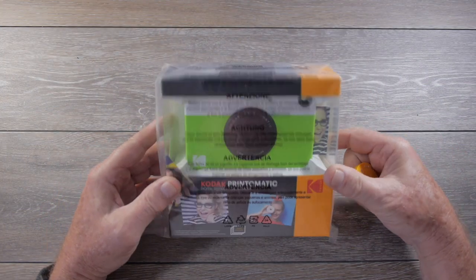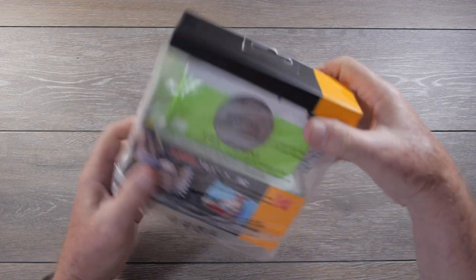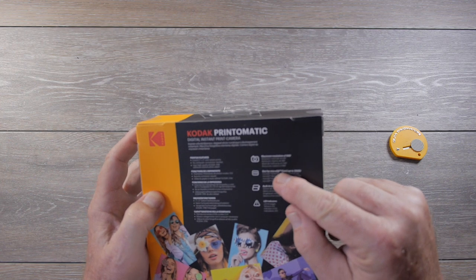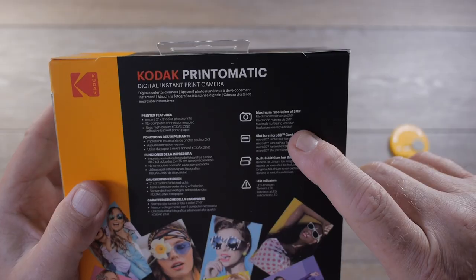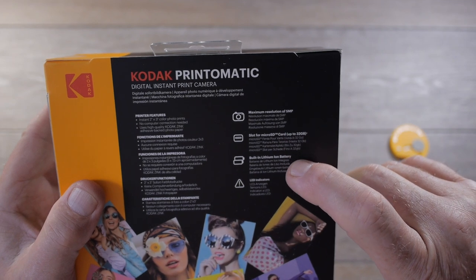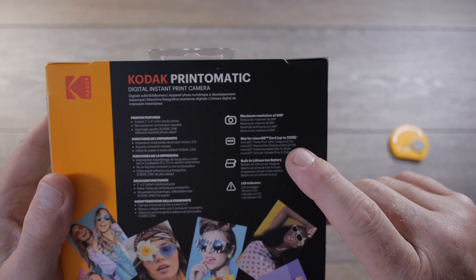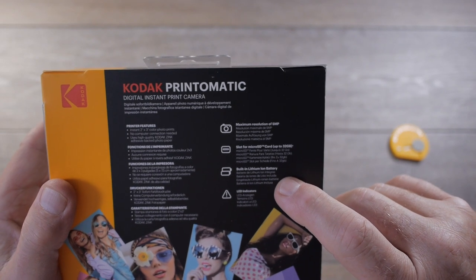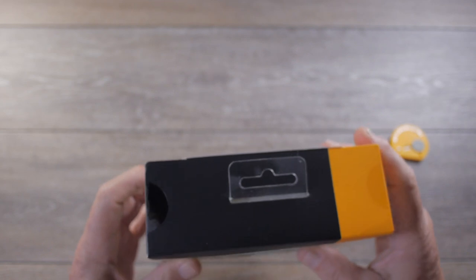Here is our Kodak Print-O-Matic camera. So it is instant two by three inch color photo prints, five megapixel resolution. There's a slot for a micro SD card up to 32 gigabytes, so you can use it as a digital camera. And a built-in lithium-ion battery, which probably means it needs to be charged.